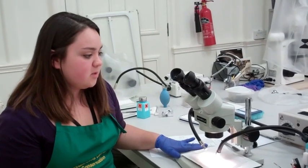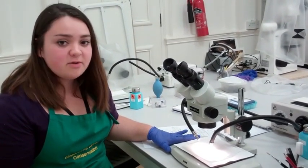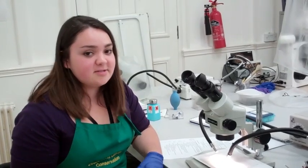These are the bench microscopes that we use every single day with every single object. Most of the hoard items are very small, so the fact that these go up to 45 times and have variable focus is fantastic.